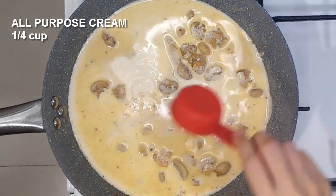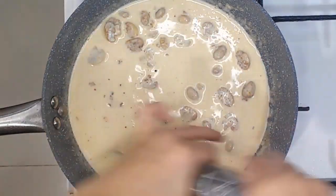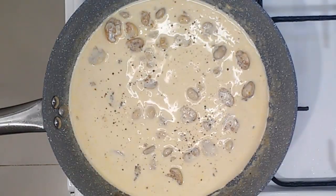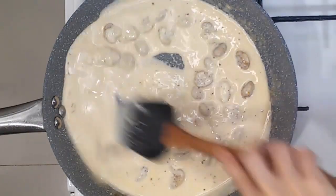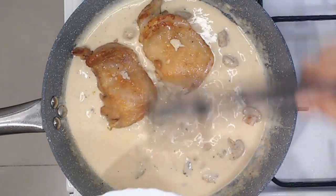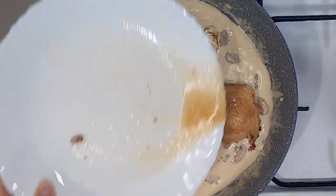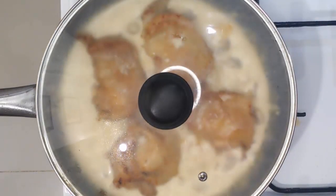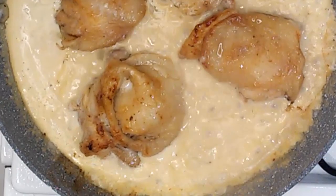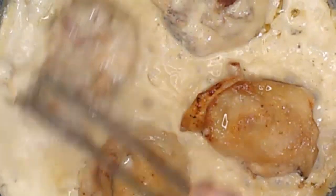Let's add in our all-purpose cream to make our sauce creamy, and our freshly cracked black pepper. I prefer using this compared to the finely ground black pepper. And we will put back in our chicken to absorb all of the flavors. Let's not put to waste the juices — let's also add that in. Cover it and allow to simmer for a few minutes.